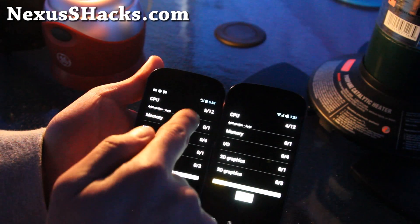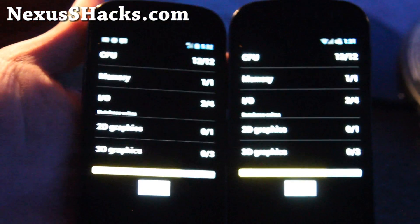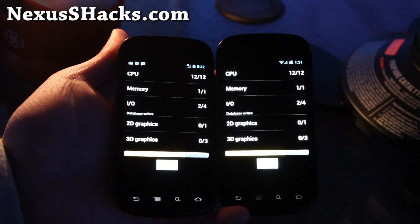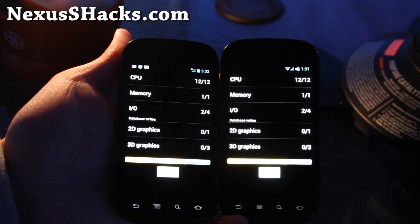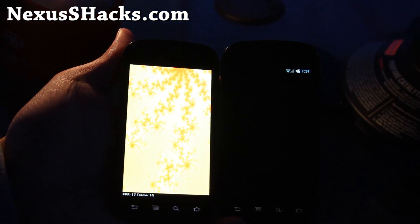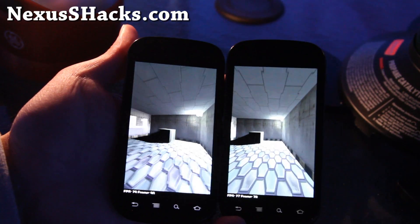Run full benchmark. This is the Nexus S 4G — you can see it by the 4G mark — and this is my regular Nexus S. It's a really good combo that's been working for me for both the Nexus S 4G and the regular Nexus S with the new Matrix kernel version 15. It works quite well, so I highly recommend it.